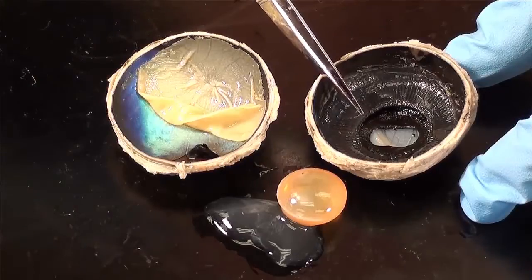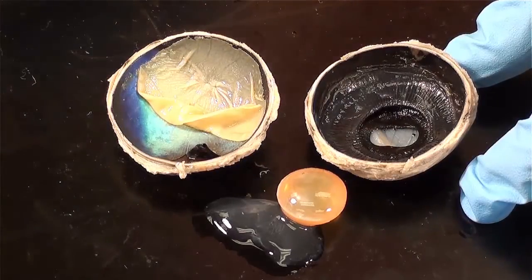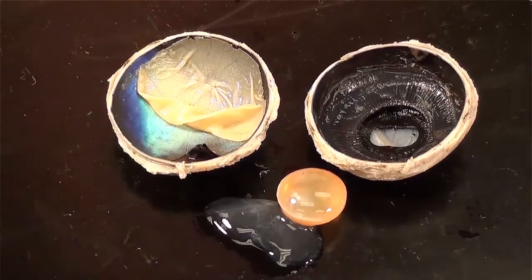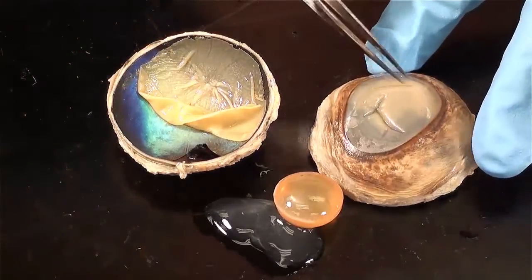Suspensory ligaments connected the edge of the ciliary body to the lens, holding the lens in place. If I turn over the anterior portion of the eye, we can see the cornea.